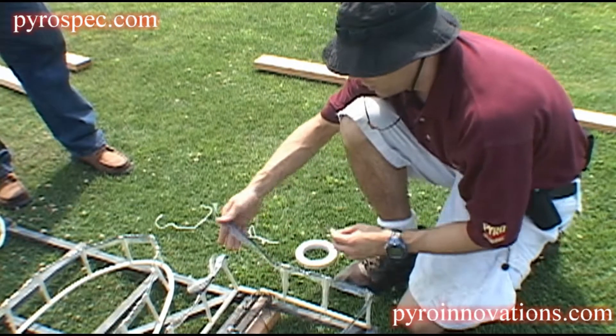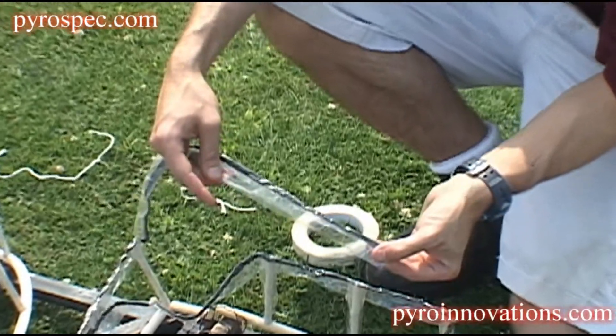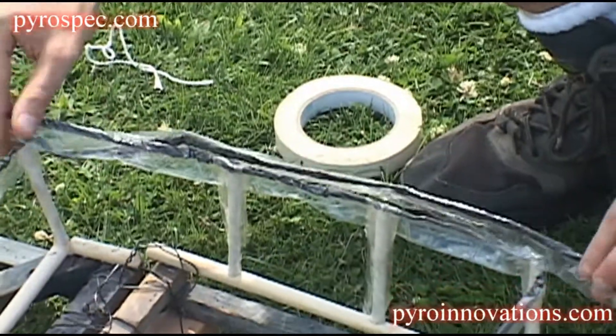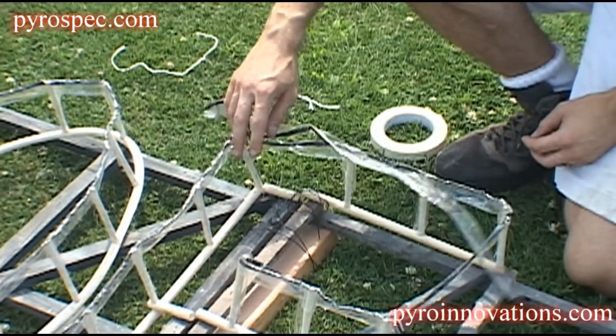What we're going to do here is attach what is called sticky match. This is basically just a piece of tape with black powder in the center of it. This is what burns really quick — it burns about as fast as a quick match does. This is how you light all the individual lances on a set piece relatively simultaneously.